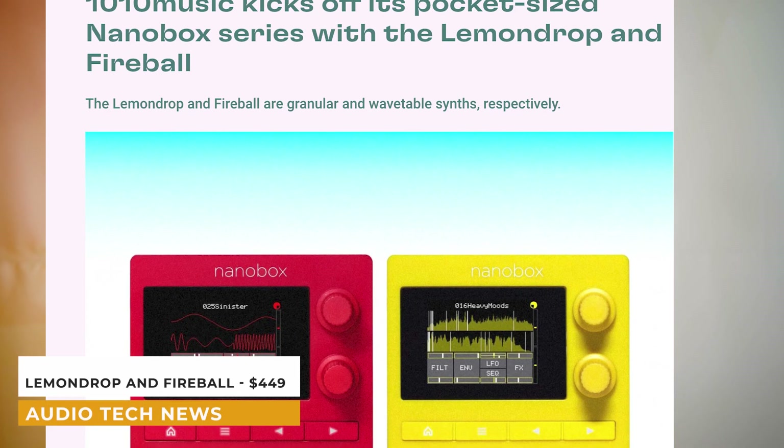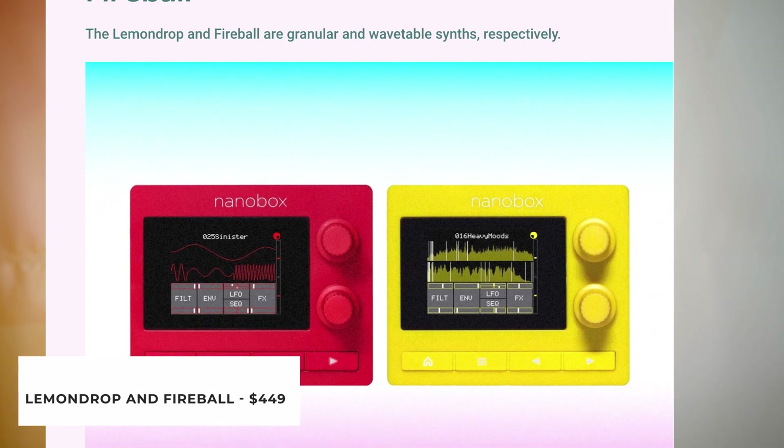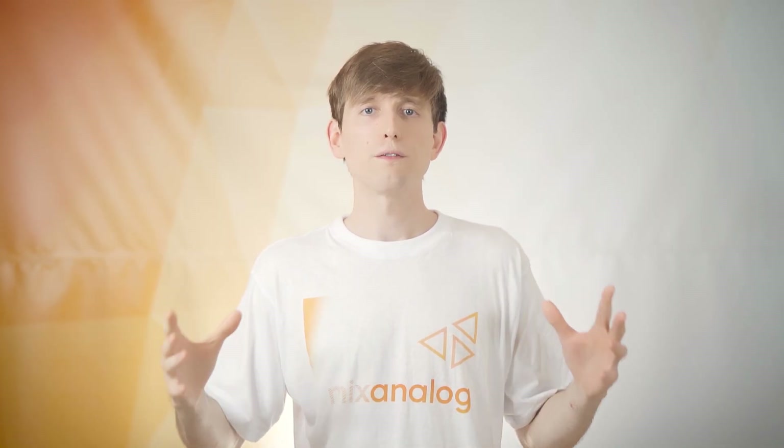Tintan Music kicks off its pocket-sized Nano Box series with the Lemon Drop and Fireball. The Lemon Drop and Fireball are granular and wavetable synths respectively, tucked into colorful enclosures and deeply customizable instruments that each specialize in one form of synthesis. Both instruments share some design sensibilities: a relatively large touchscreen, two knobs, four buttons to control the action, as well as a colorful enclosure and I/O to integrate into your setup. Both are priced at €449 each and a release date is yet to be announced.